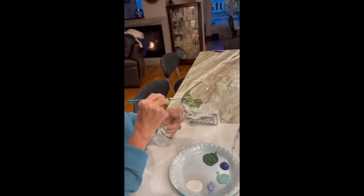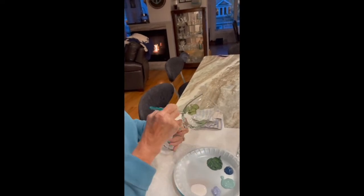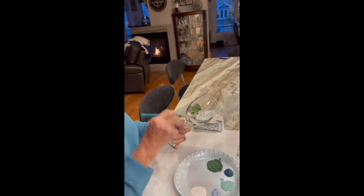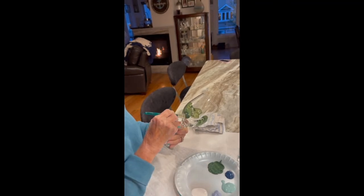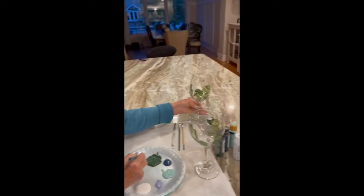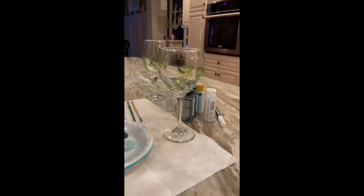I started painting glass as a way to give back to the people that were very kind to us in our time of need. I named these glasses after Brenna, and these are called my warrior glasses. My favorite thing to do is give them to someone that is either fighting something or celebrating something.